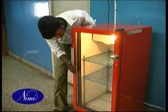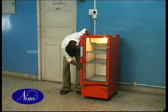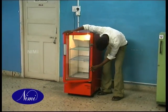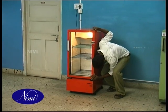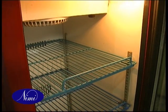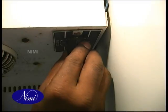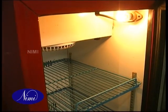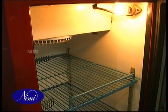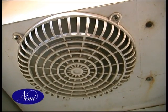Switch on the unit. Check the cabinet light for glowing and check the unit for any vibration. Observe very carefully. If the unit produces any objectionable noise, find the reason and arrest it. Check the operation of the thermostat by turning its control knob to the anti-clockwise direction fully. Observe that the compressor and fan motor get off. Wait 3 minutes, then turn the control knob to the clockwise direction partially. Observe that the compressor and fan motor get restarted.